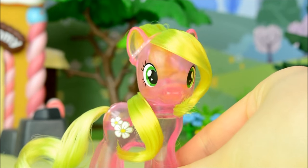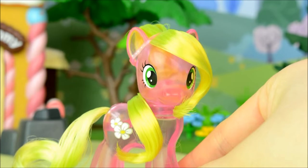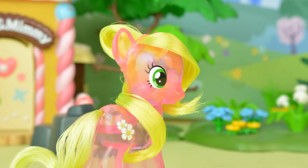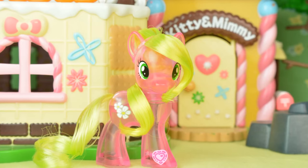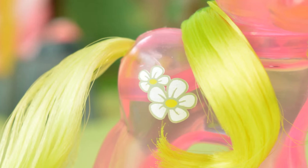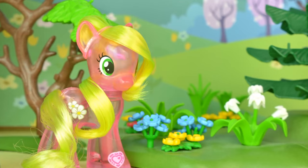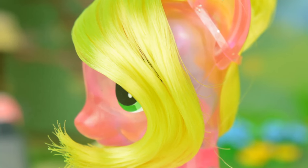I think this pony is really pretty and judging by the translucent glittery look of her, perhaps this could be Flower Wishes in her crystal form. So let me know what you think of this pony, and if you enjoyed this video give it a like and subscribe for more. Also if you want to see updates, behind the scenes, and photography like this, follow me on Instagram, Twitter, Google+, Facebook and Tumblr. Thanks for watching! Bye!